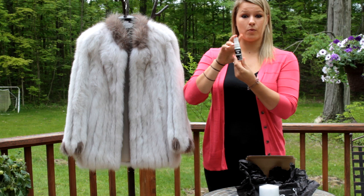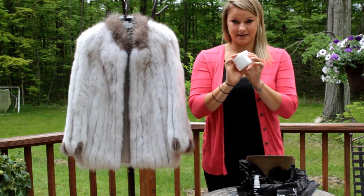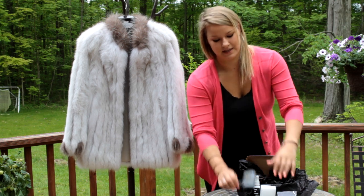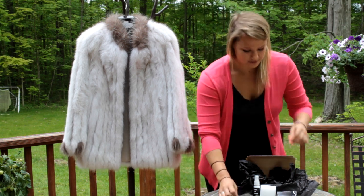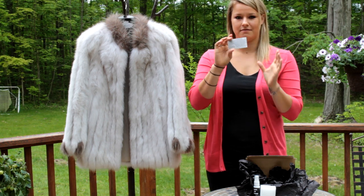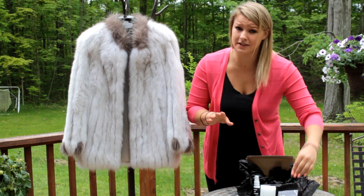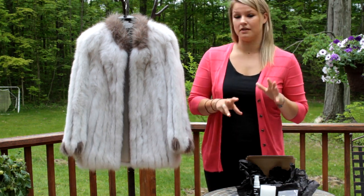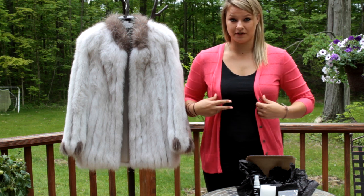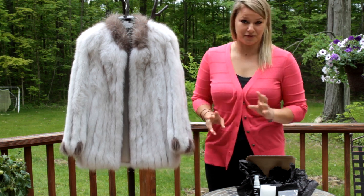It has everything you need: the Lana's fur whitener, the fur pad, the Lana's fur brush, and really easy-to-follow instructions on a handy little card. If you get a really serious stain, opt for the Lana's fur stain remover, but for just your everyday cleaning, this kit would be perfect for you.